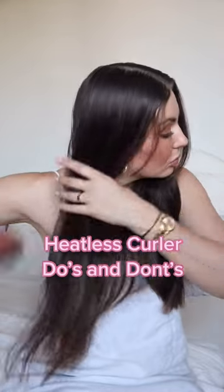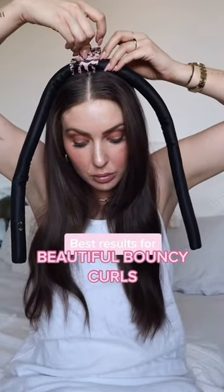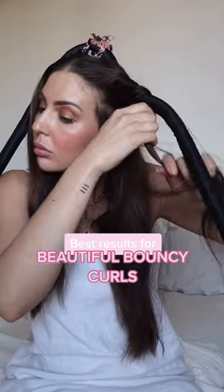This is how you should be using a heatless curler. Watch this to get the best results and get beautiful bouncy curls overnight.